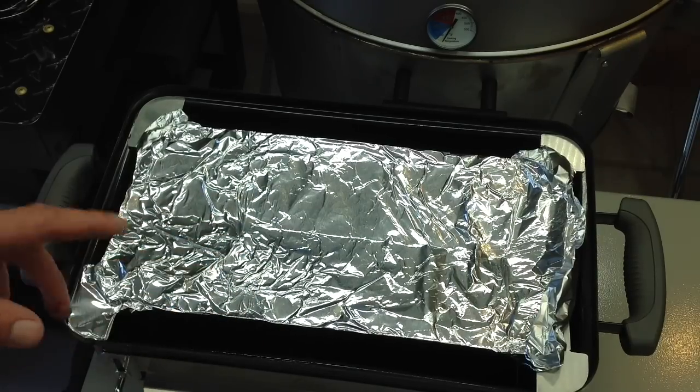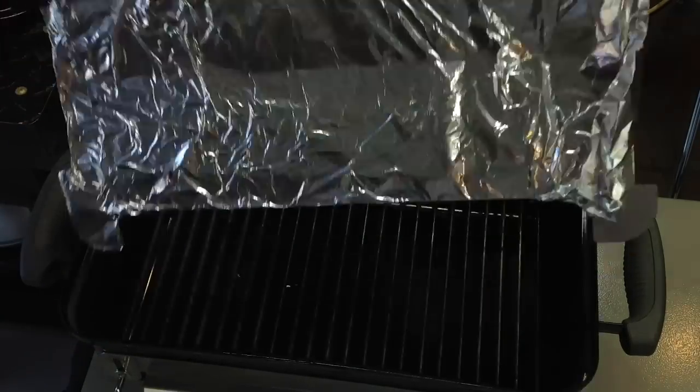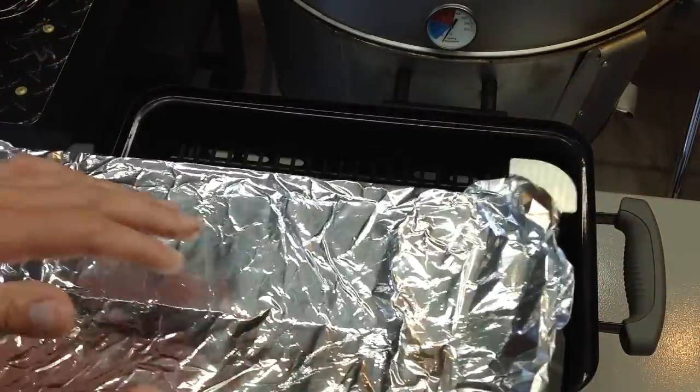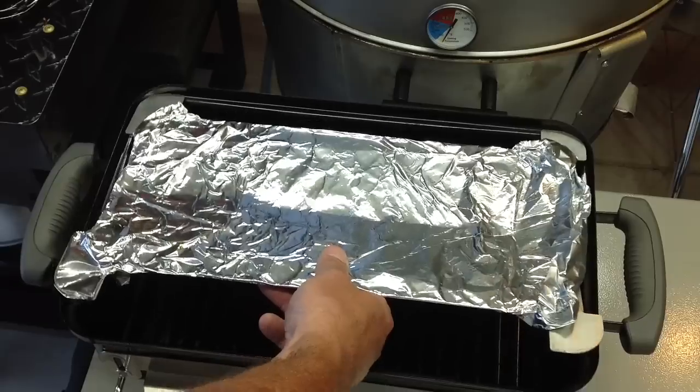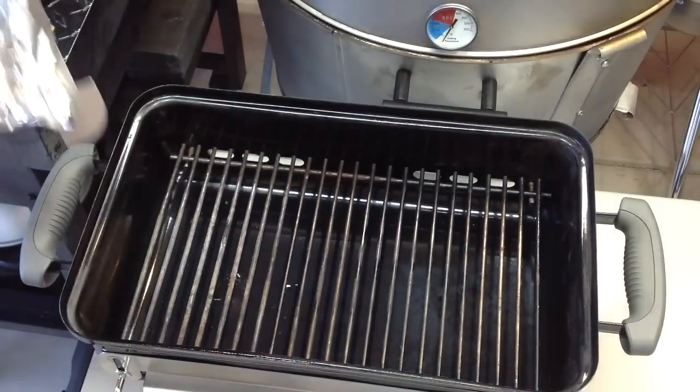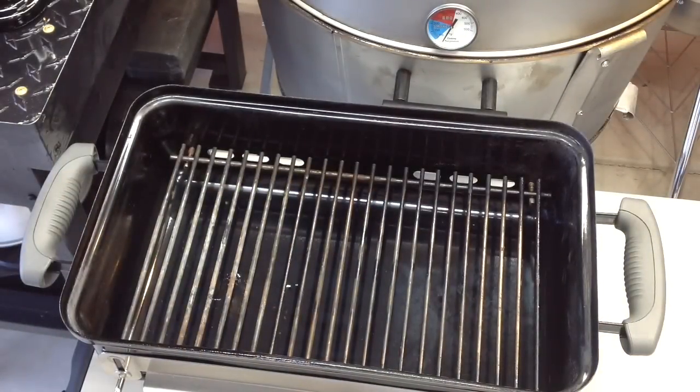I'll find the link and put it in, but it's just something somebody made. It's an aluminum piece — not that thick — but I've covered it in aluminum foil and what it does is act as a diffuser plate. Once you get your charcoal in there, we're gonna pile up our charcoal and get her going on the Weber Go Anywhere. Stay tuned.